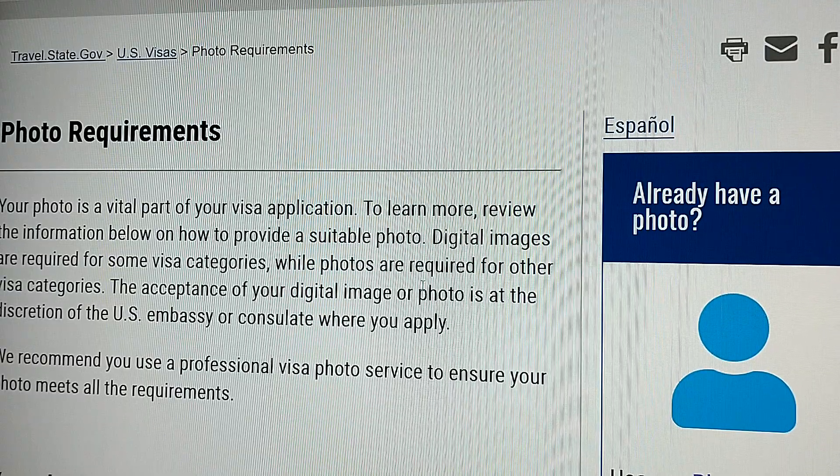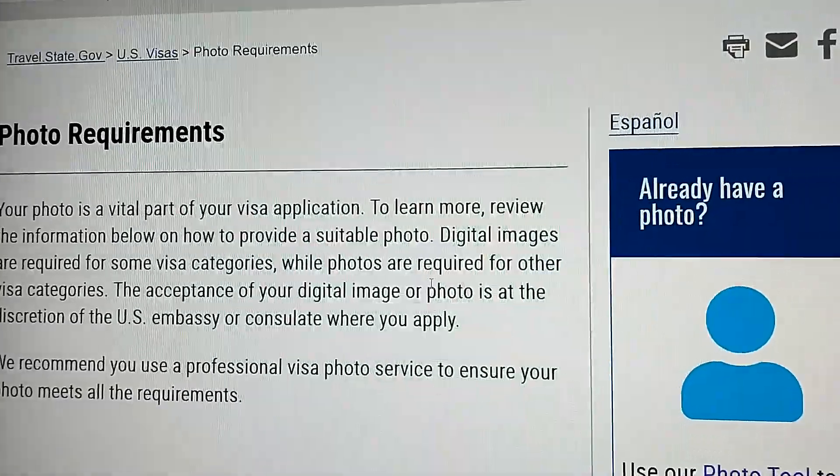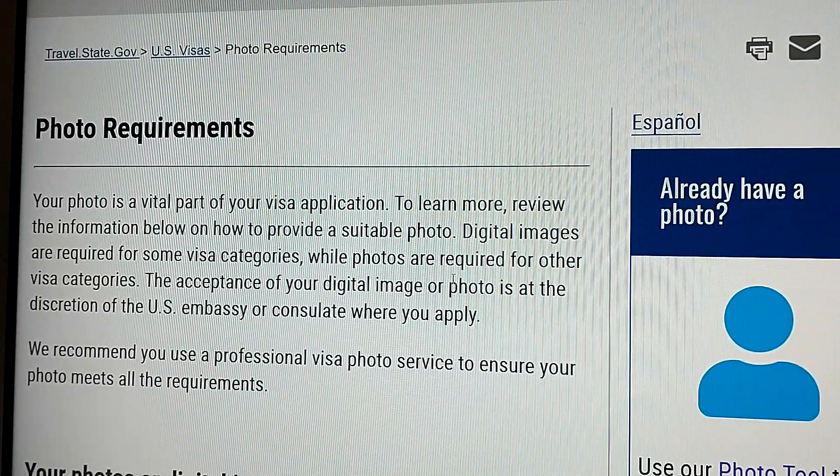Hi guys. I know most of you keep asking which are the best photos for green card, and I want to show you how you can even get your own photos yourself.